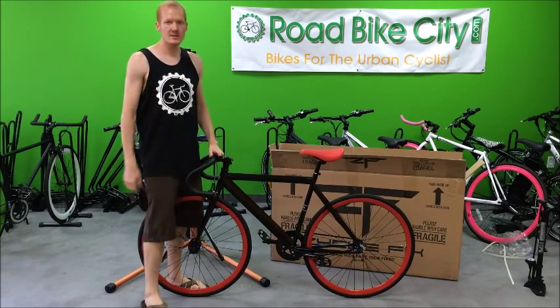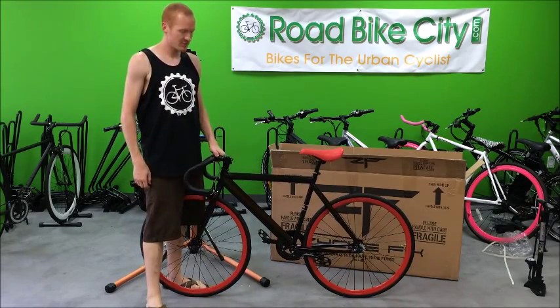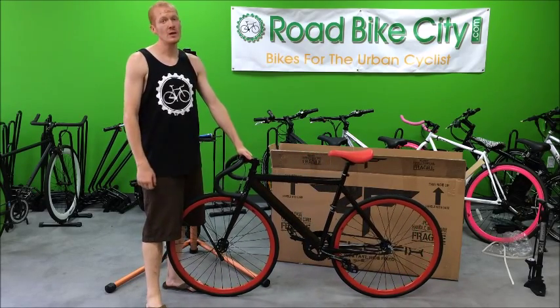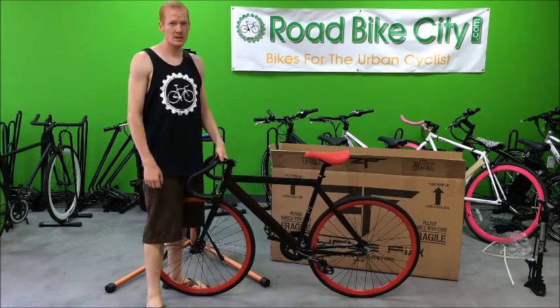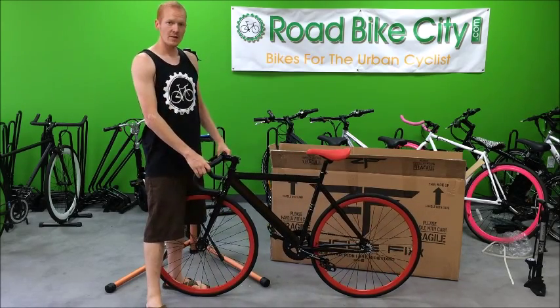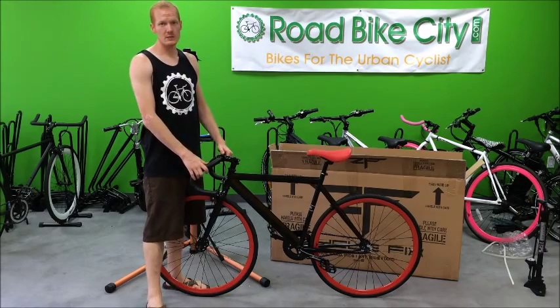All right, there you have it — this is our Cyclefix Prime Fixie Bike. It's all assembled and ready to ride. The last thing you need to do is true the front wheel, but besides that, everything's ready to go. I hope this assembly video helped you in some way. If you have any questions, you can comment below and subscribe to our channel.